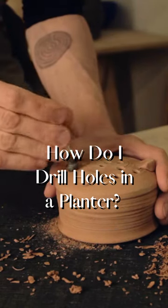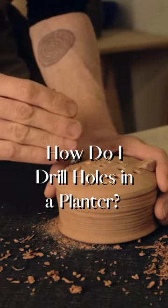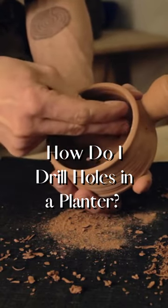How do I drill holes in a planter? Start by placing some tape on the bottom of the planter where you plan to drill. You'll want the holes fairly spaced out so they don't touch, plus it helps with drainage when they aren't close.